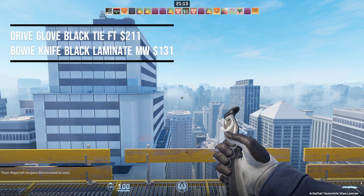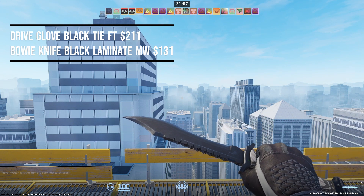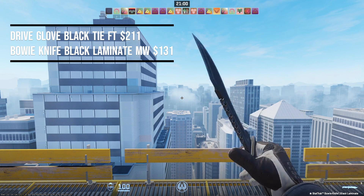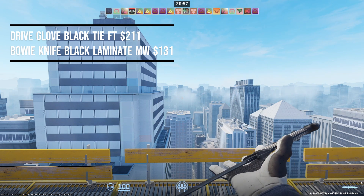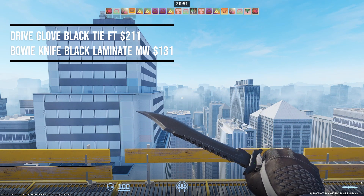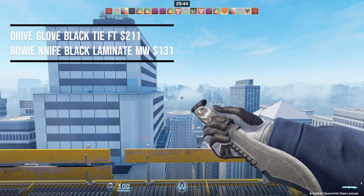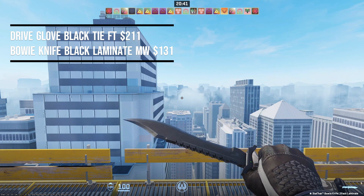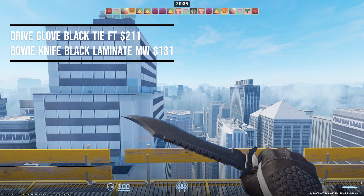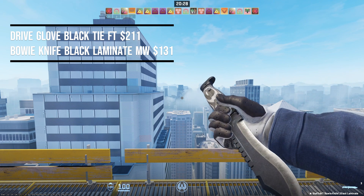Next we have the Driver Glove Black Tie in field-tested condition at $211, paired with the Bowie Knife Black Laminate in minimal wear at $131. This is probably one of the best matching combos you can find in CS — the white and black on the knife matches extremely nicely with the white and black on the gloves. If you aren't a fan of the Bowie Knife and want both gloves on screen, you can pick up a Huntsman or Gut Knife to pair with this and still stay under the $500 budget. This combo is $342, but the Gut Knife is similar in price and the Huntsman is a tiny bit more but still under $500.